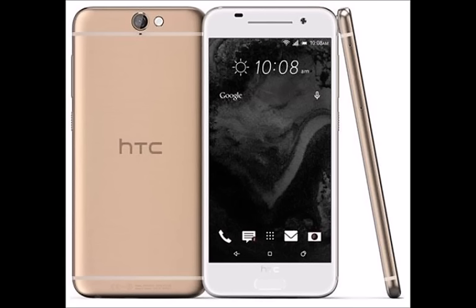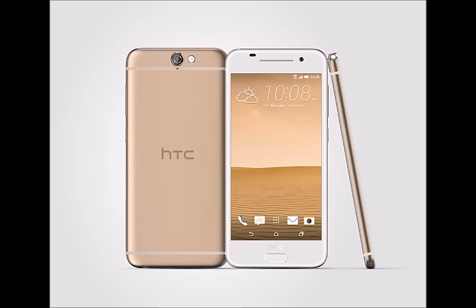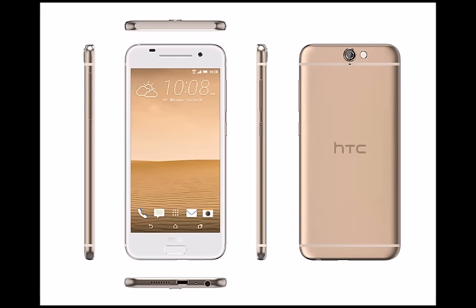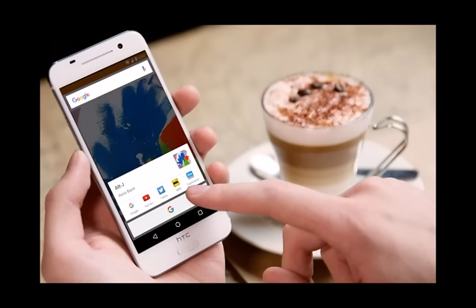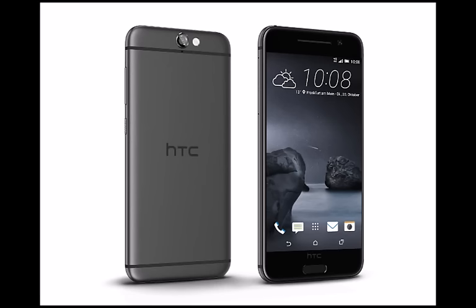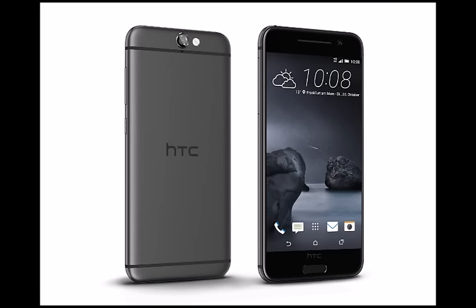Android 6.0 Marshmallow out of the box. The HTC One A9's Sense is built on top of Android 6.0, making it the first non-Google handset to bear the brand new Android version. This means granular app permissions, native fingerprint support, Google Now on Tap, and Doze mode, which will hopefully mean more battery life out of that 2,150 mAh juicer. Android Pay works with the phone's fingerprint sensor out of the box. HTC Sense UI is known to be a pretty light reskin over stock Android, so we should expect a snappy, nearly unaltered functionality with HTC's visual theme slapped over it.